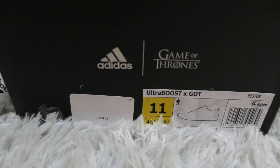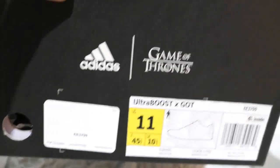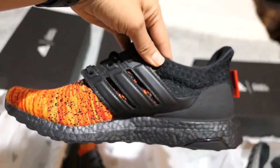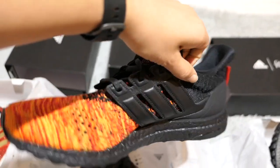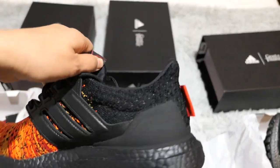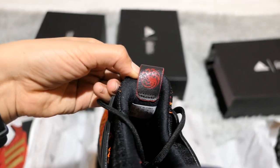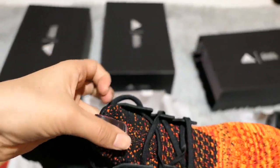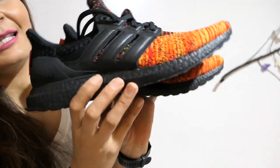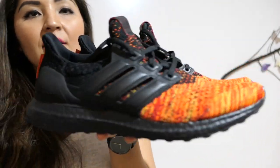These are Ultra Boost — super comfortable, the best running shoes. I highly recommend them if you're a runner. If you're looking for a pair of shoes and want to look as badass as the mother of dragons, these are the ones to get.